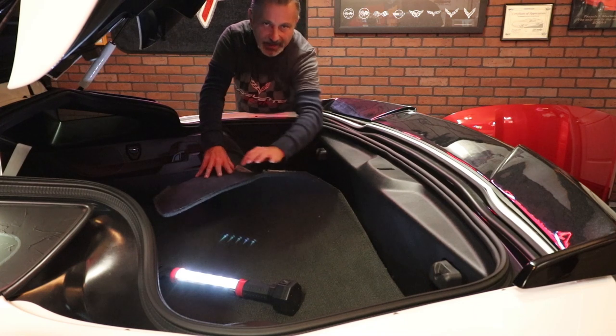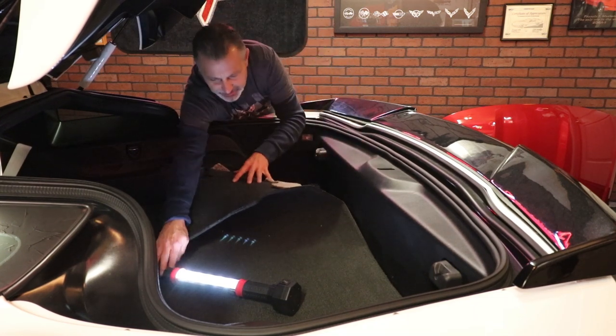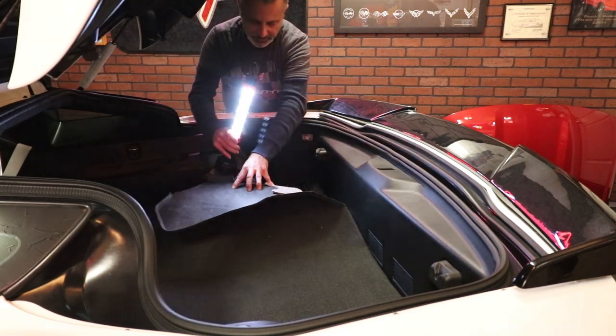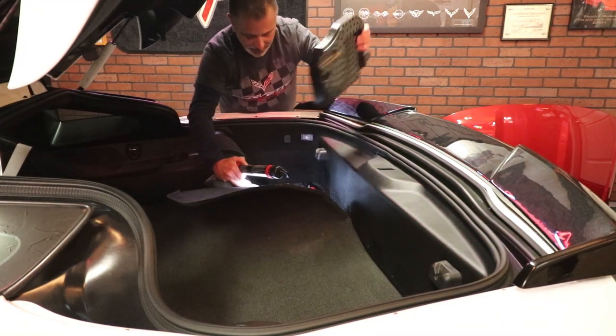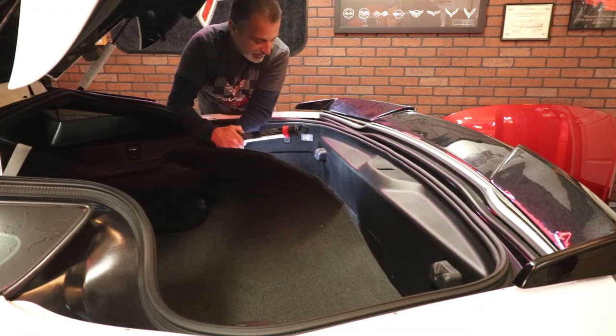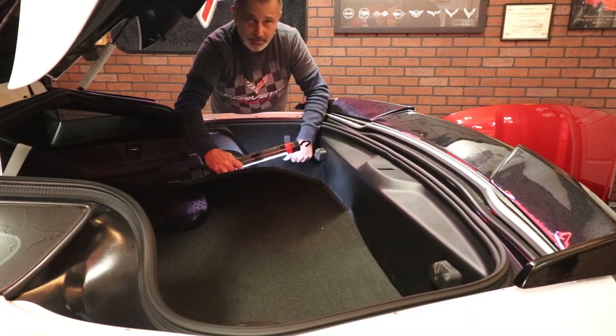I might be pulling it back a little bit more than I need to, but I'm just trying to make sure that you can see that. You can see right here that this is the covering we're going to take off that reveals the battery. All we need to do is take off the negative cable off the negative post and then let it sit for about 10 minutes.